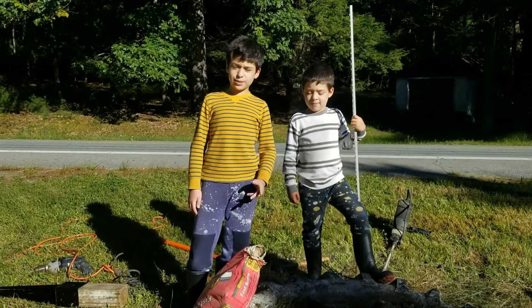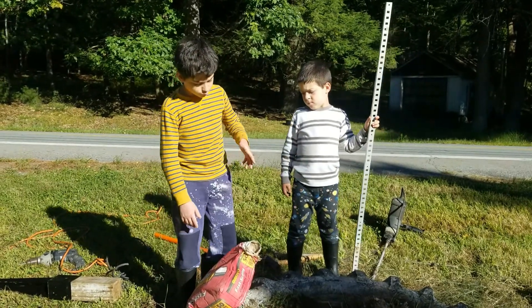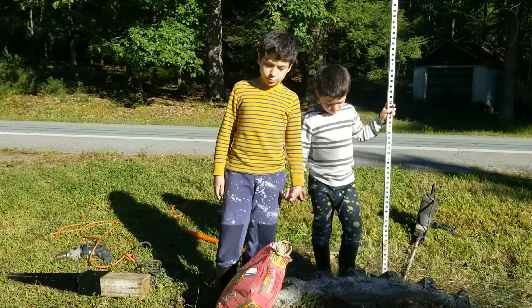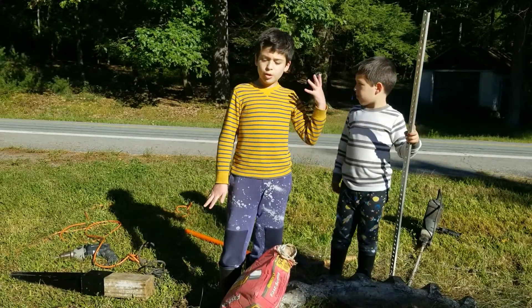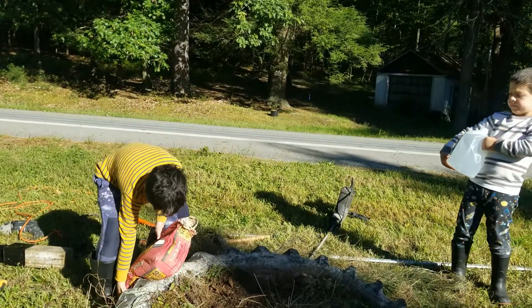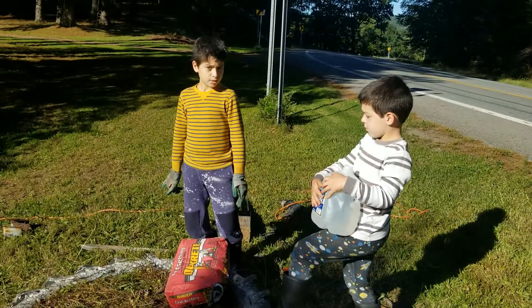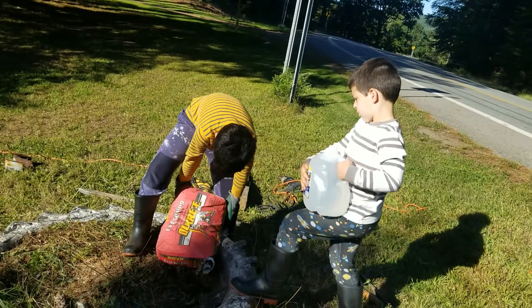We just finished drilling the hole. This is fast-drying concrete so it doesn't rust up again. We need to put some concrete to make sure the oxygen, dirt, and water don't get in. I'm going to add some concrete and my brother — the younger handyman — is going to add some water. Then we're going to mix it.